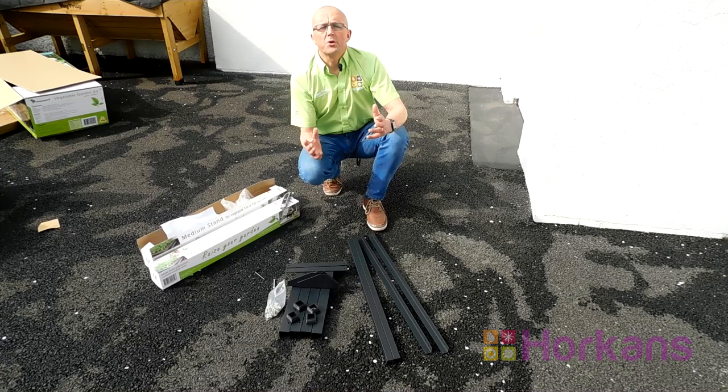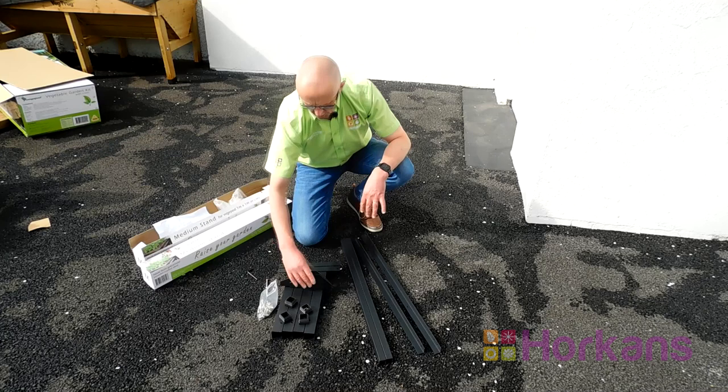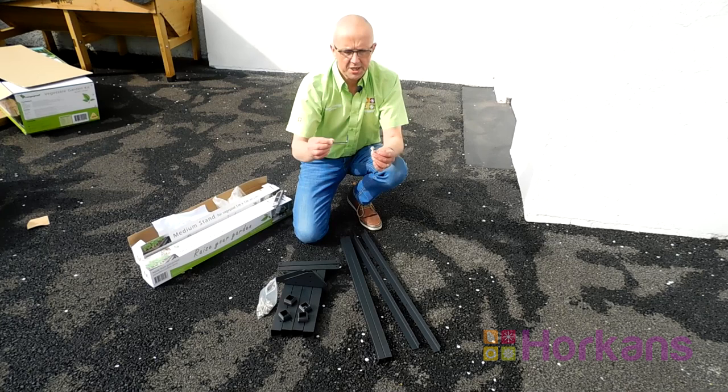The first step in putting your veggie pod together is to assemble the stands. Within the large veggie pod it comprises of two medium stands that you put together first. Within the box you've got the four legs, four leg stoppers, four angle brackets to take the support bars, the support bars themselves and the bars where the growing unit will sit on. All of these are simply put together using an Allen key and stainless steel nuts and bolts.